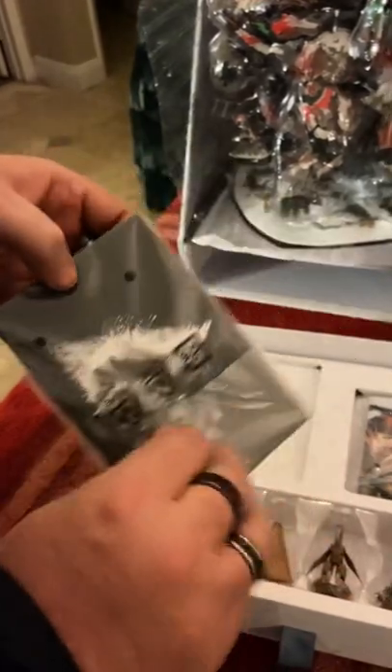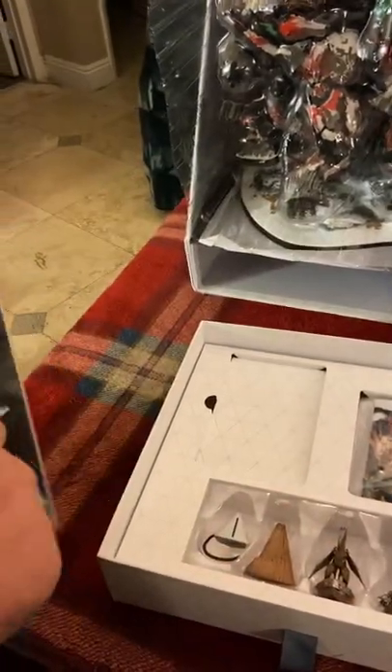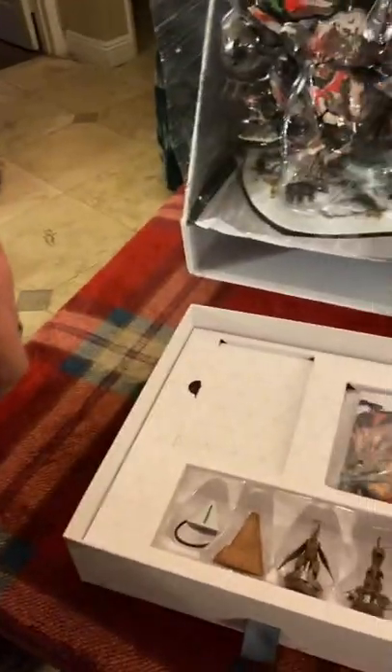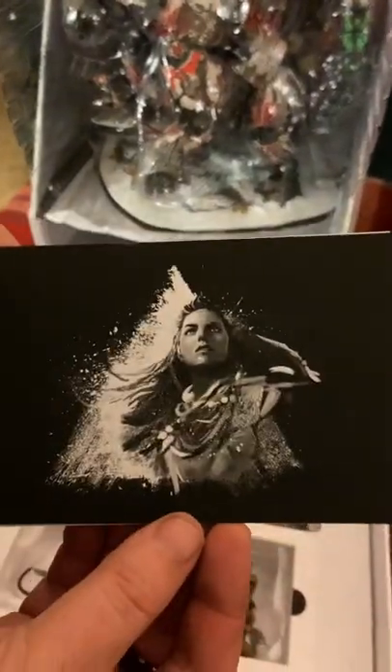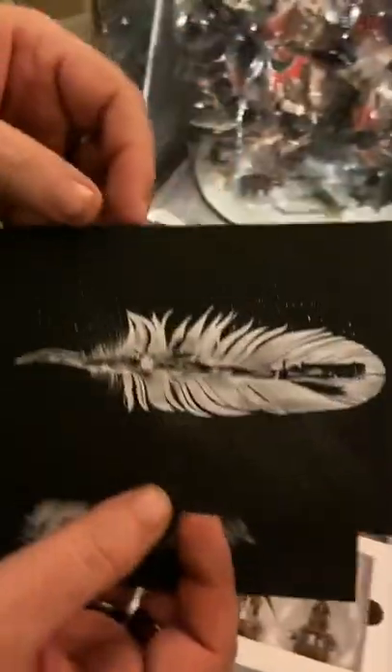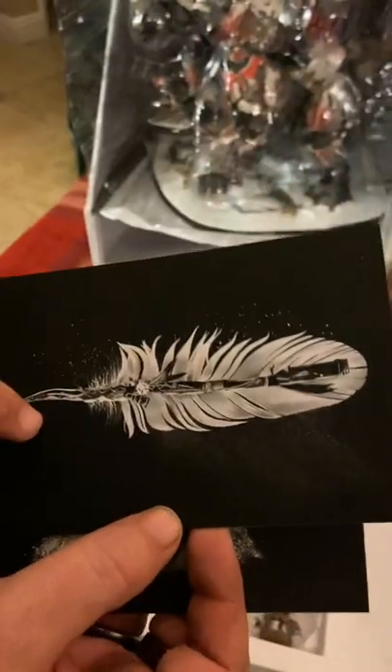We have these cards — now I wasn't sure exactly what these were, but you've got Aloy here. Let me get this popped open for you guys. So you do have these very nice cards. They have a standard black or white background with a feather and a staff in the middle. These are great little pieces.